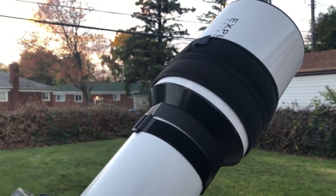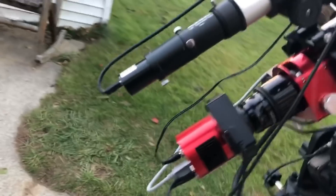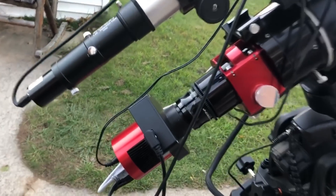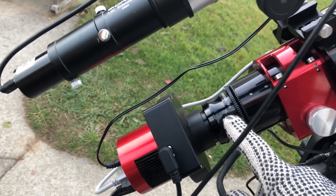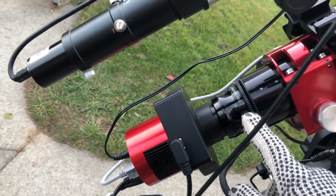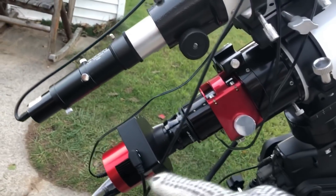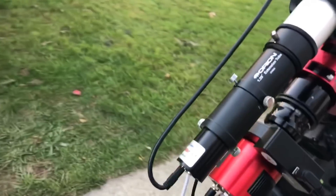I'm using a ZWO ASI 1600 camera with a ZWO electronic filter wheel loaded with Astronomik filters. I've got a spacer and I'm using an Orion 0.8x focal reducer to bring my speed down from f/7.5 to f/6. There's also an adapter so I can thread the reducer onto my Moonlight focuser — everything here is threaded, no compression rings or self-centering devices, all threaded connections.